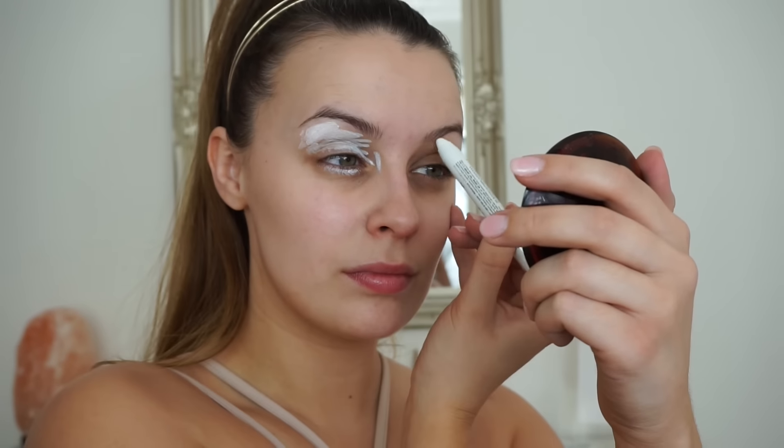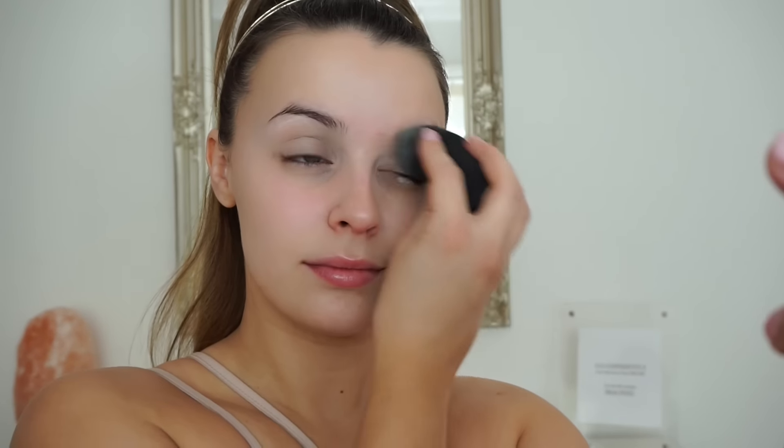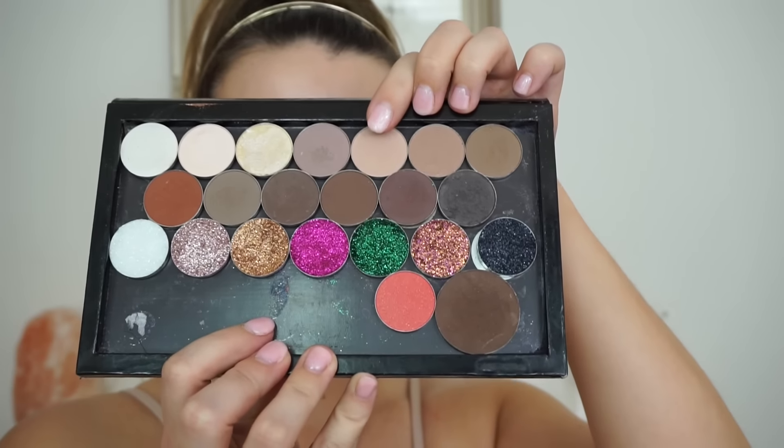To start off we're kicking it back old school and going straight in with the NYX jumbo pencil in the shade Milk. This is perfect for counteracting any darkness or discoloration and also works as a really great primer for eyeshadows and glitters. I just apply this all over and then blend it in with my damp beauty blender.